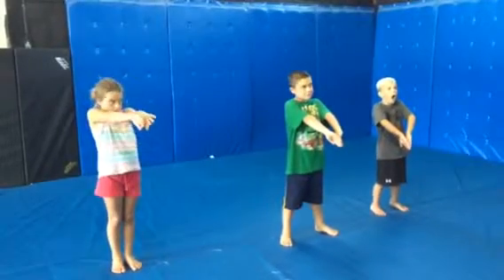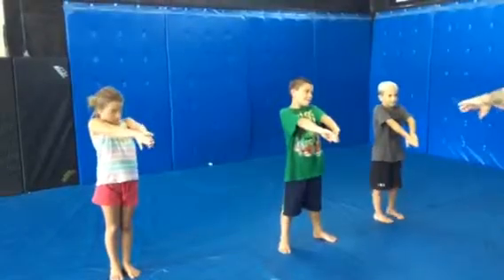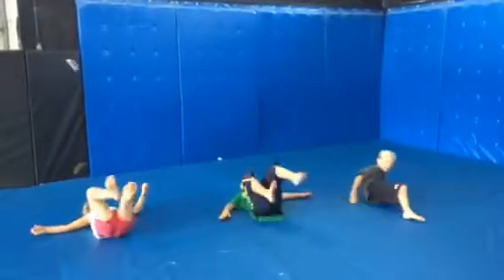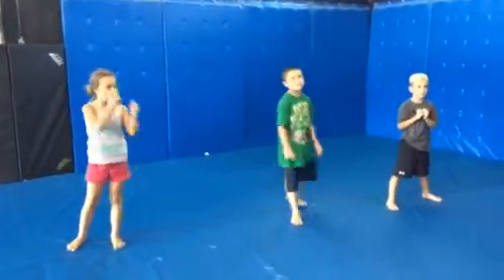You guys ready? All right, on hit. Ready? Hit! Good. Feet up. Kick. Stand at base. Good job, guys. Excellent.